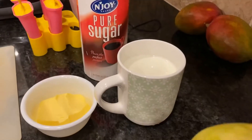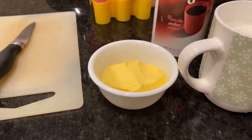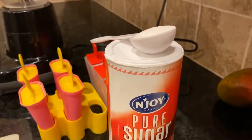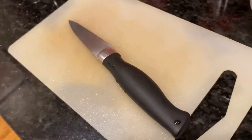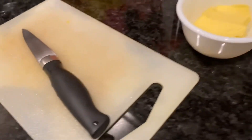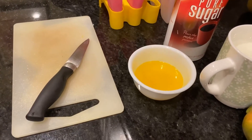To make your mango popsicles you'll need one mango, two cups of milk, 30 grams of butter, two tablespoons of sugar, some popsicle molds, a blender, and maybe a knife and a little cutting board.